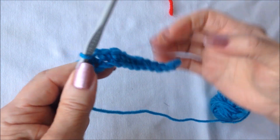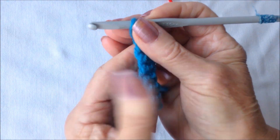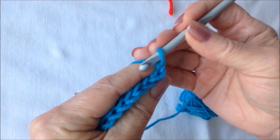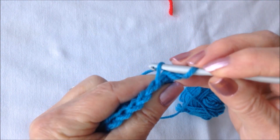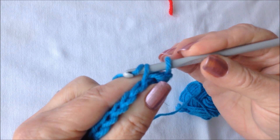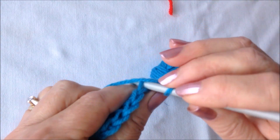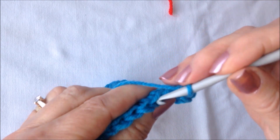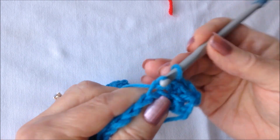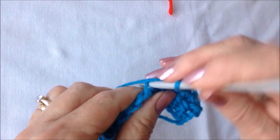Okay, worked all the way across the chain. At the end of the row, chain one and turn. The chain one takes the place of this first stitch. So start in the second stitch from the hook and work only in the back loop and make a single crochet in each stitch across the row, working only in the back side of the stitch — this back loop of the stitch.